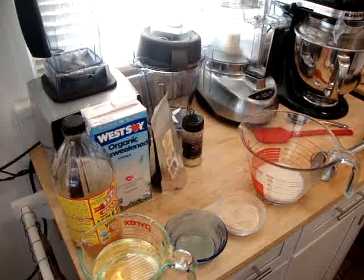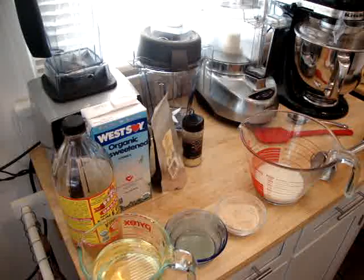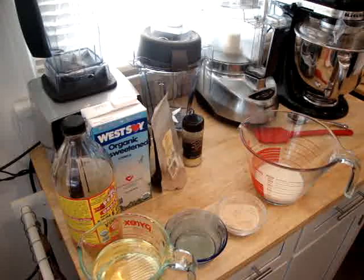Let me explain first what mayonnaise is. Mayonnaise is an emulsion of protein, water, fat, and seasonings. In the case of eggless mayonnaise, we're using organic soy milk to replace the egg that would normally be in mayonnaise, and the rest is pretty much made the same way. I'm going to prepare the mayonnaise using an immersion blender.